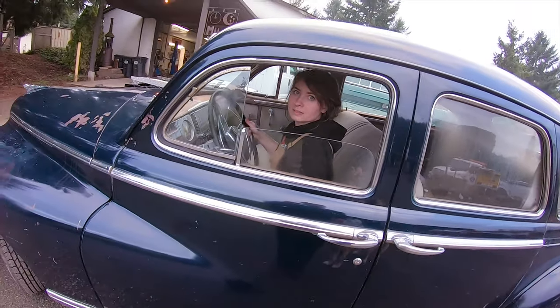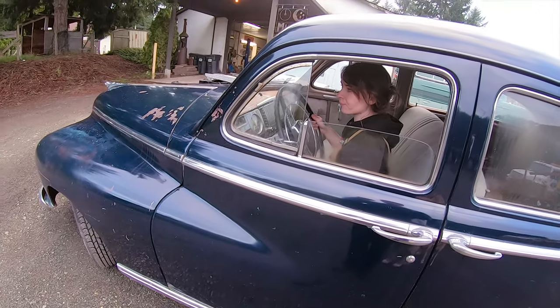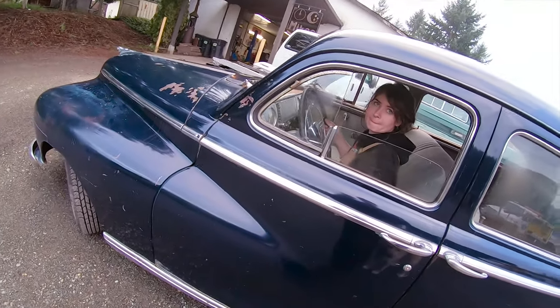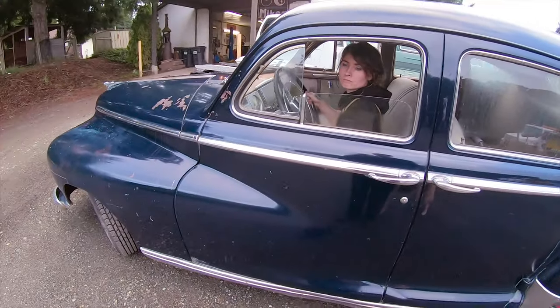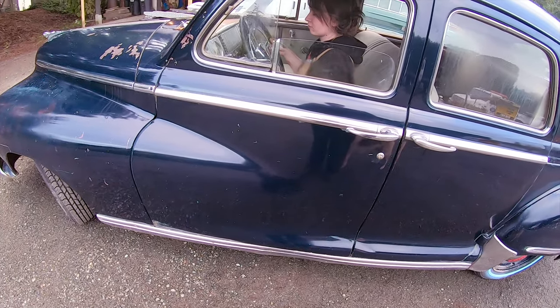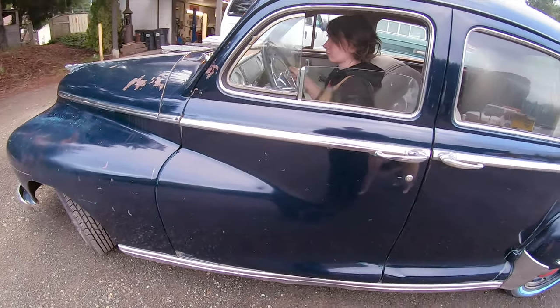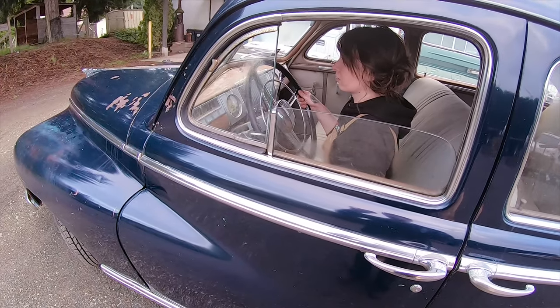So now, this is the weird thing about this one — what makes it different. So basically you want to let the clutch all the way out and hold the brake, but you don't hit the gas at all, and it won't stall while you're sitting there. So literally just let the clutch out. When it's cold though, it kind of stalls a little.